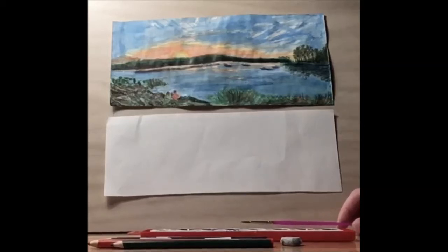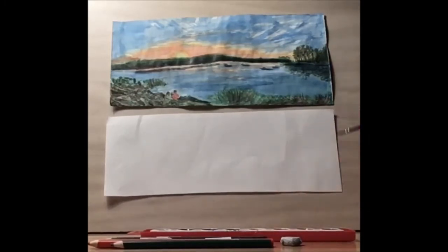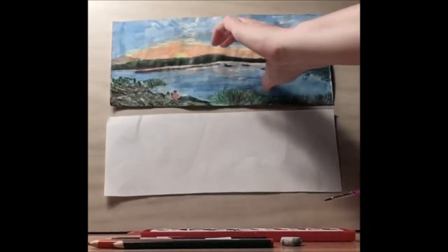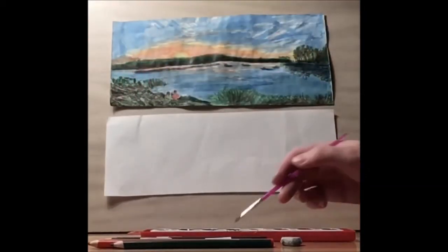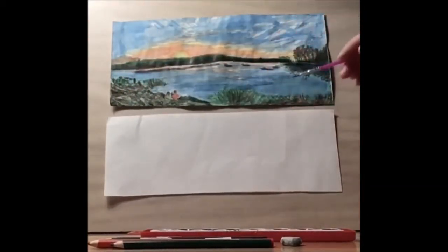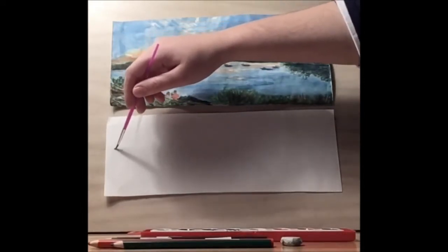Hello and welcome to Library Drawing Party. Today we're going to be drawing this beautiful sunset. To get started, instead of our usual five by seven drawing, we're going to be doing a panorama — basically two five by sevens pushed together, or one long sheet of paper.